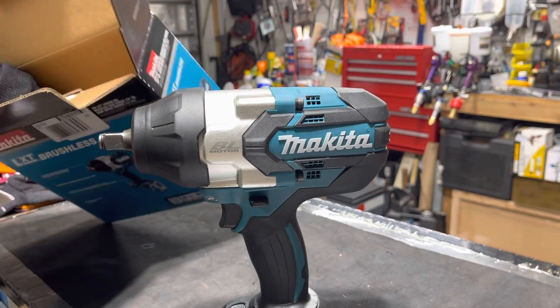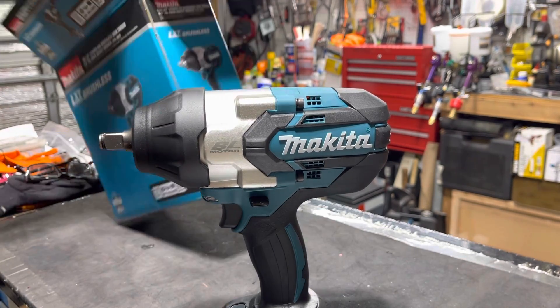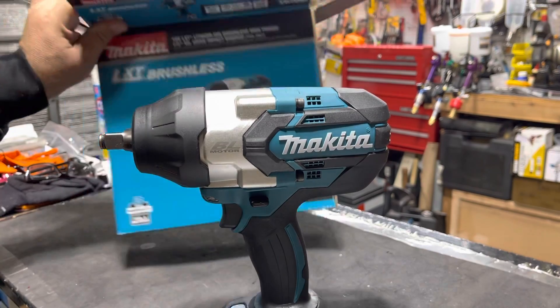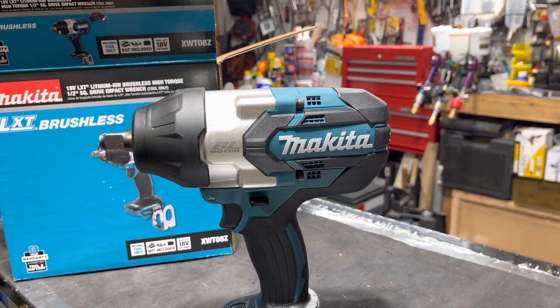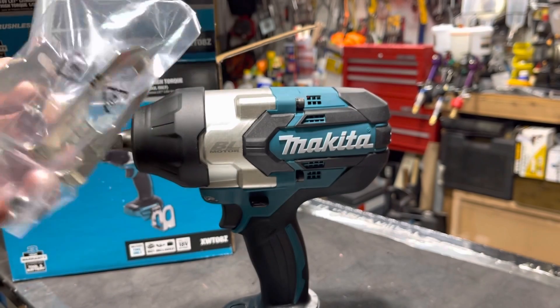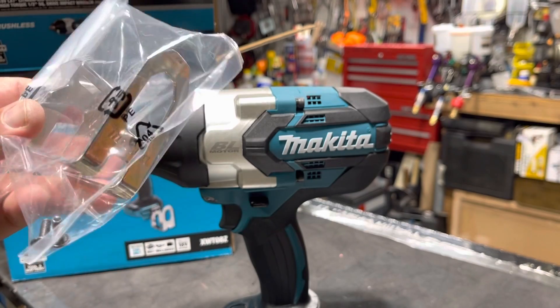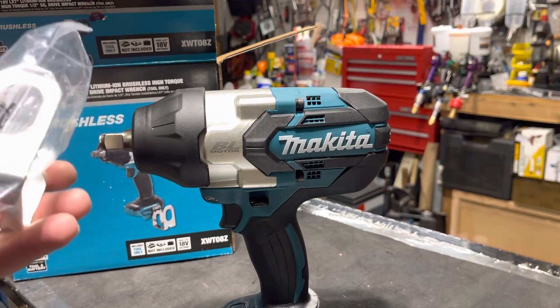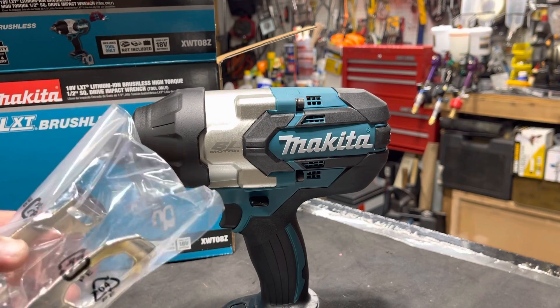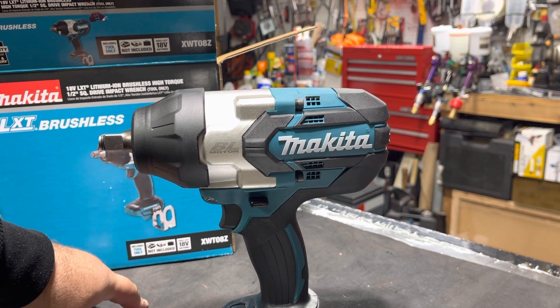One thing I forgot — inside here: this hook is not a belt clip. There's no way — I think they designed it for hanging it from different places, but I don't think it's a belt clip. Unless you add some adapter, but usually the belt clip that comes with tools is much smaller.